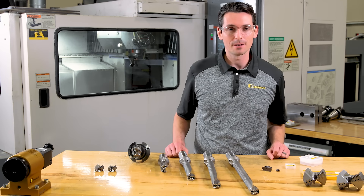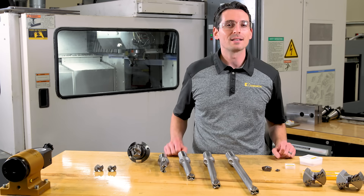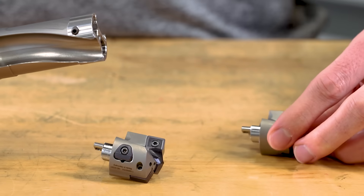KSEM Plus ranges from 28 millimeters in diameter to 101 millimeters in diameter. Here's where the modularity comes into play: one size of drill body connects to different diameter drill heads, and that same drill body connects with two different head styles — making it very cost-efficient.